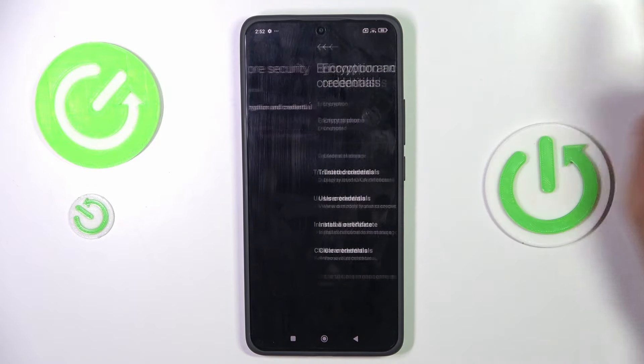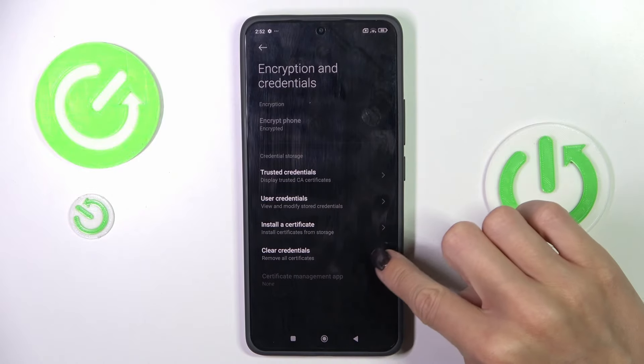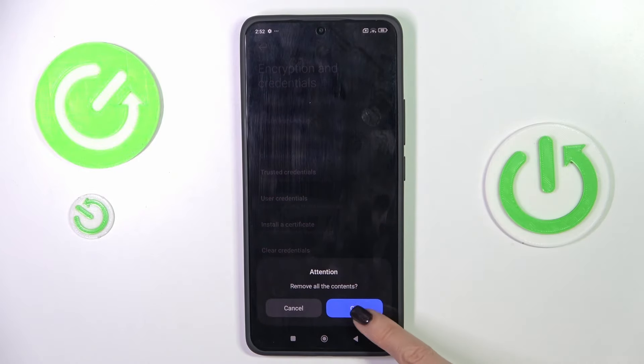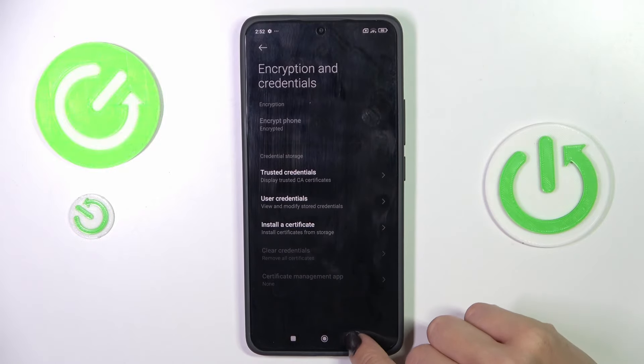Here you will notice Encryption and Credentials — tap to open it, then select Clear Credentials to remove all certificates and all the contents. Click OK to confirm, and that's it. As you can see, it has been done.